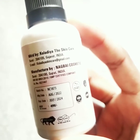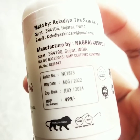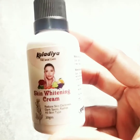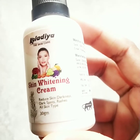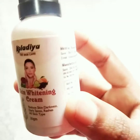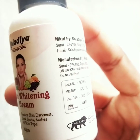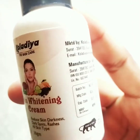This is marketed by Coladia Skincare. You can check the manufacturing date and expiry date. It is suitable for all skin types. It reduces skin darkness and dark spots.